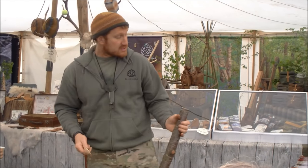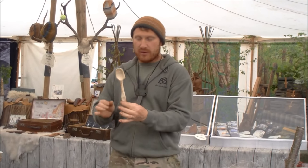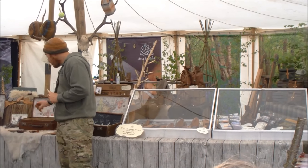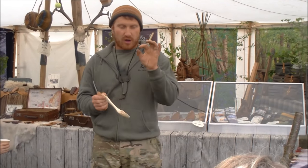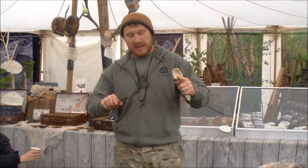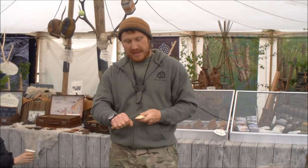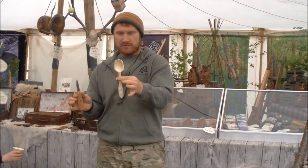So we've split that, done our axe work, removed all the heavy waste material, and we've got something that crudely looks like our spoon. Knife-wise, you want to try and use the shortest knife possible for the task. If you're carving a small yogurt spoon you want a smaller knife; if you're carving a canoe paddle you'll need a longer blade. Effectively you want no more of the blade sticking out beyond the piece of wood than necessary — a three-inch blade for a spoon of about that size is ideal.